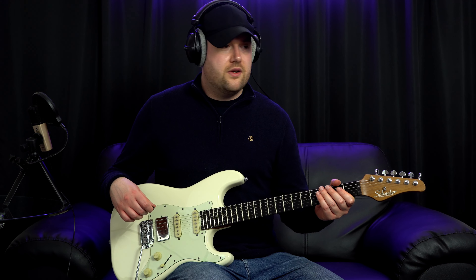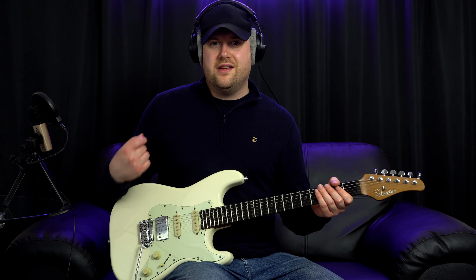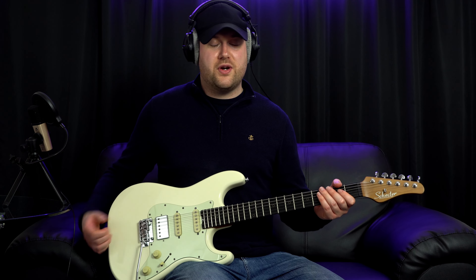I thought I'd always just be stuck on the full humbucker mode, but there's nice articulation, clarity, and punch from the split. And it just tightens everything up as well. So all those sounds so far were through the clean channel of the PRS MT-15.